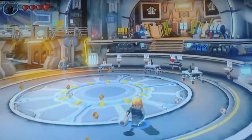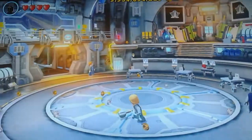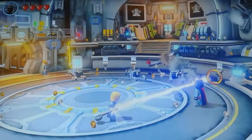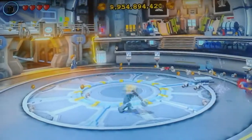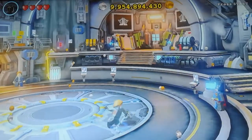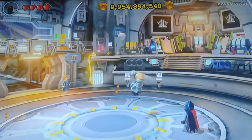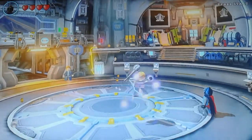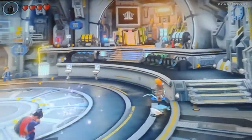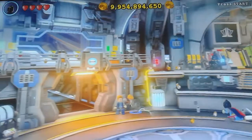Okay so this is Thor — he can fly. He has the shock, so you can shoot some shock bolts. The only problem is you can't throw his hammer, but you can shoot the shocking bolts. Then let's see how he fights — he uses the hammer to fight. So yeah, this is Thor.